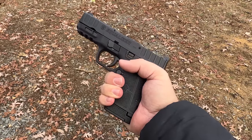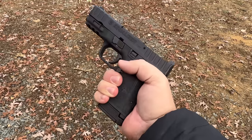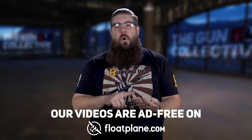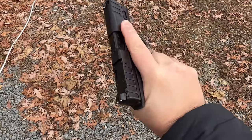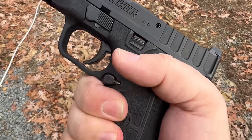The Equalizer is an internal hammer-fired 9mm pistol that has a barrel just shy of 3.7 inches long and comes with 3 magazines: one 10-rounder, one 13, and one 15-round mag. It's actually the same magazines that the M&P Shield Plus uses. The 15-rounder is new for this gun but does in fact work in the Shield Plus. The slide has some aggressive serrations and an optic cut.